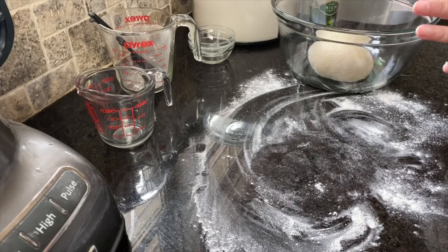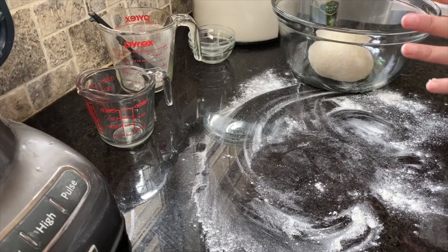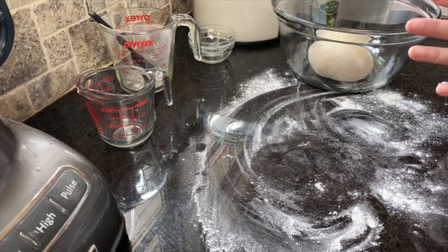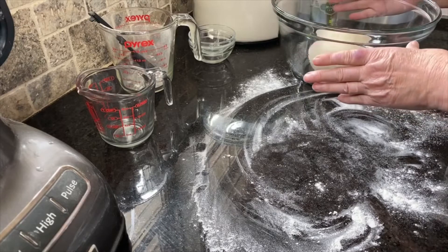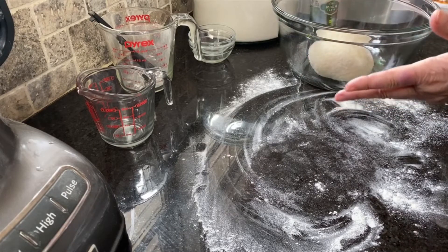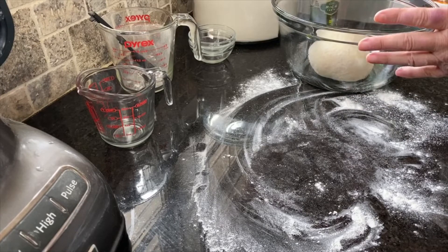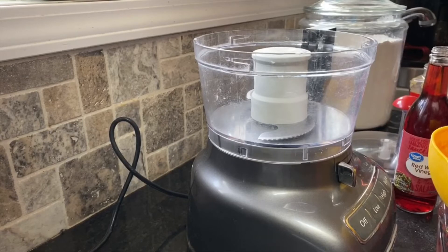I'm lucky enough to have a bread proofing setting in my oven, so instead of leaving it on the counter to rise, I'm going to put a piece of saran wrap over the top so it doesn't dry out, put it in my oven, set it on bread proof, and leave it for one hour.